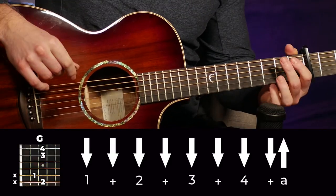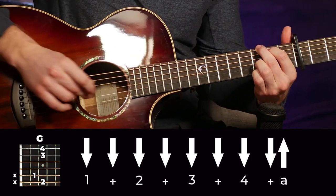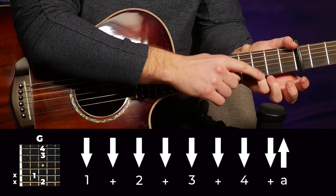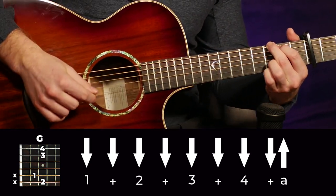We've only got one strumming pattern for this entire song, so it should be quick to learn. We're going to start with the G chord, and I'm going to be using the G chord with that pinky on the 1st string. That strumming pattern is going to sound like this.